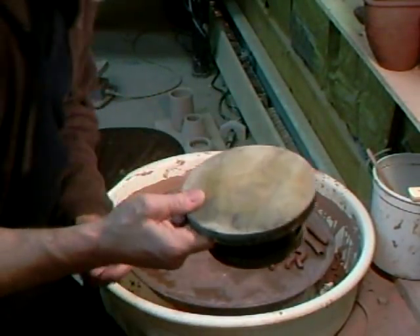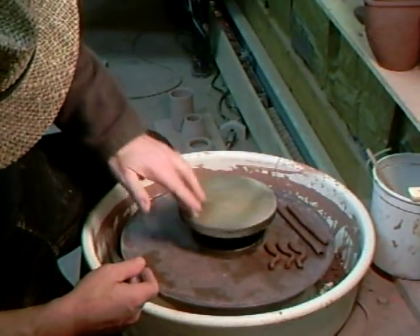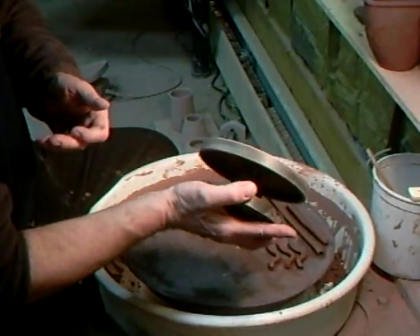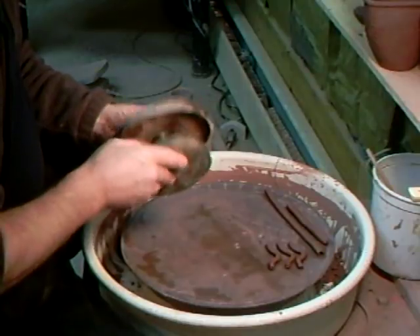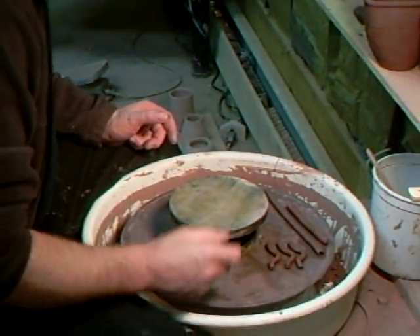I've got a new banding wheel, by the way — I got it down at Inseeker. Cheap and cheerful, but it's not very good quality. It only cost me 20 bucks, so right.